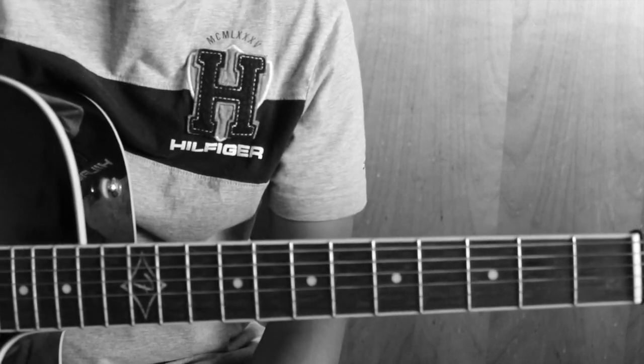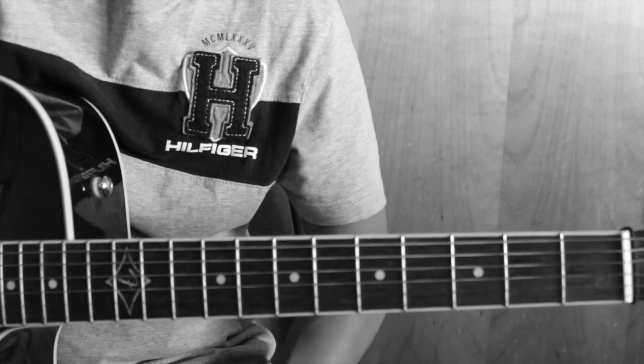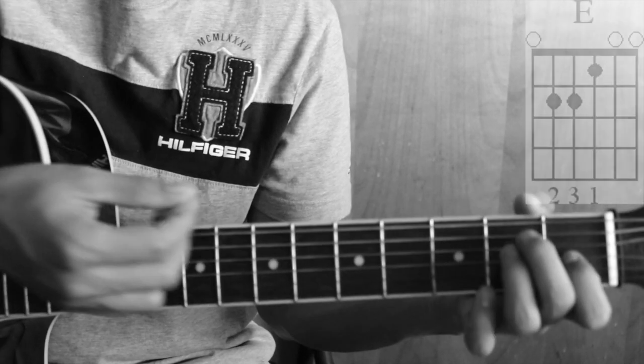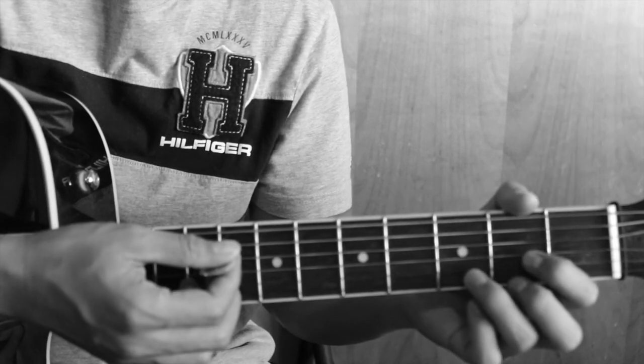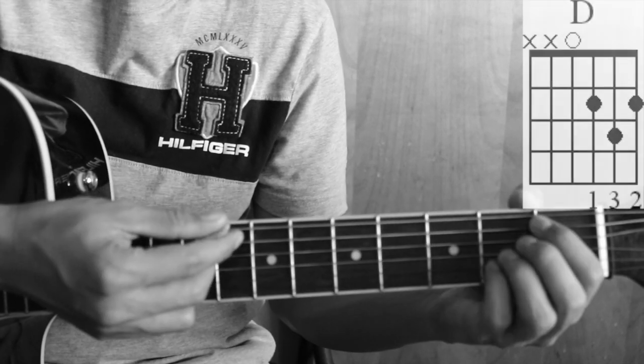Namaskar. Today we are going to learn 3 chords: chord 1, E major; chord 2, D major; chord 3, E major.